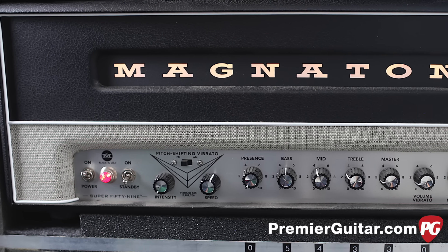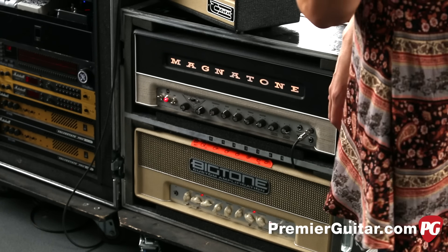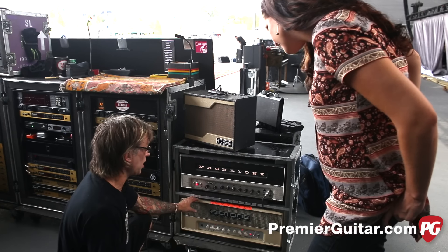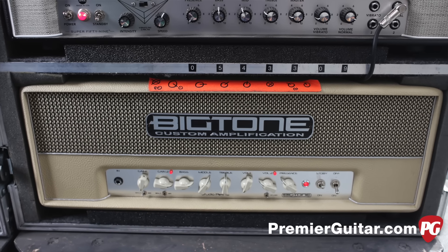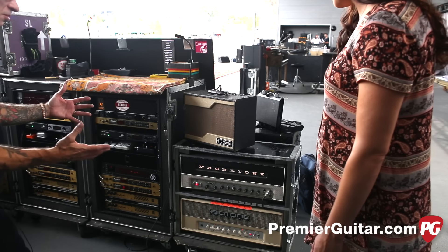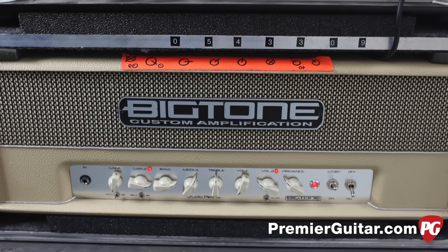The Magnetone Super 59 has been in use for quite a few years — it started as a prototype and they started making them commercially. Elwood describes it as like a really souped-up Marshall. There's also a Big Tone amp — a Spanish amplifier Billy bought in Europe during the European tour. They use it sometimes; it's in the same ballpark but not identical to the Magnetone. It's a big beefy-sounding amp.